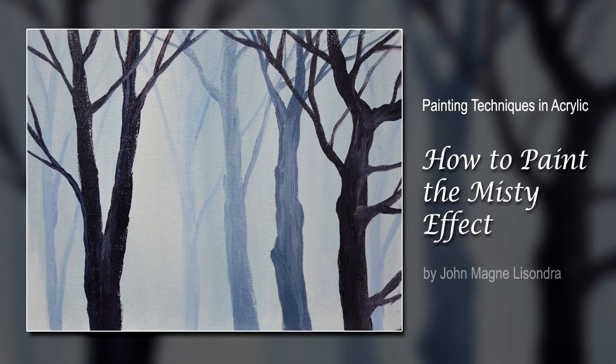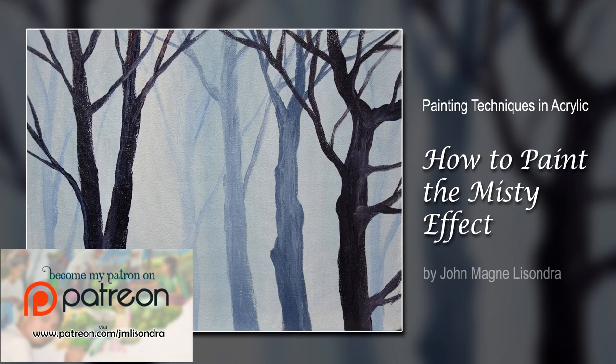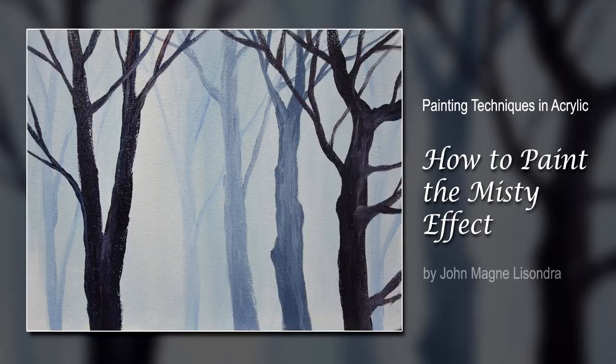Hello everyone, my name is Johnmin Lissandra and today I will be demonstrating how I paint a misty effect. This will be one of the most important elements in painting — when you create the misty effect it will add a realistic effect of a distant background. So just watch, guys, and I hope you understand.